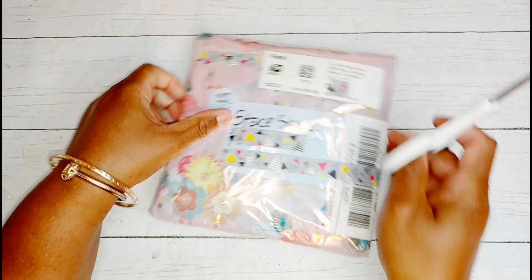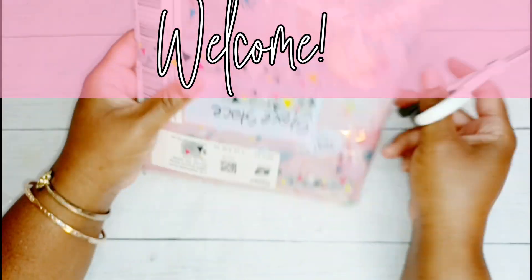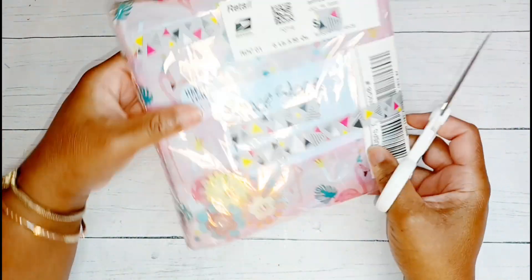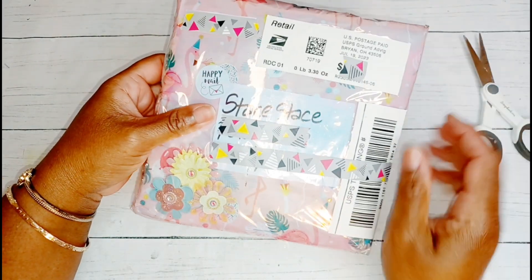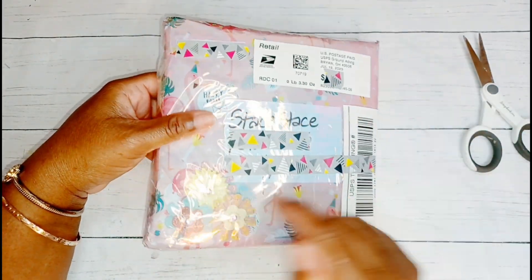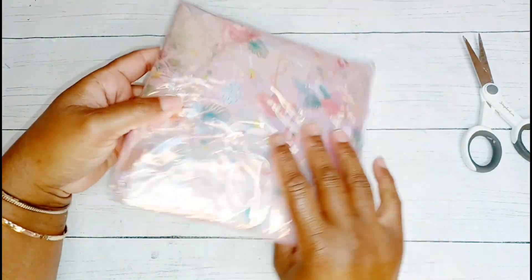Hi you guys, this is Stace Stace, welcome back to the channel! I'm so glad that you're spending a little time with me today. I am opening up some happy mail and this happy mail came from Diane - she is Diane Designs here on YouTube. Definitely check the description box below and I'll have all of her information linked.